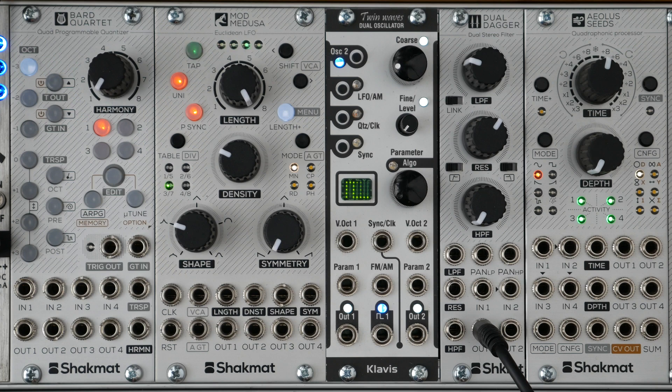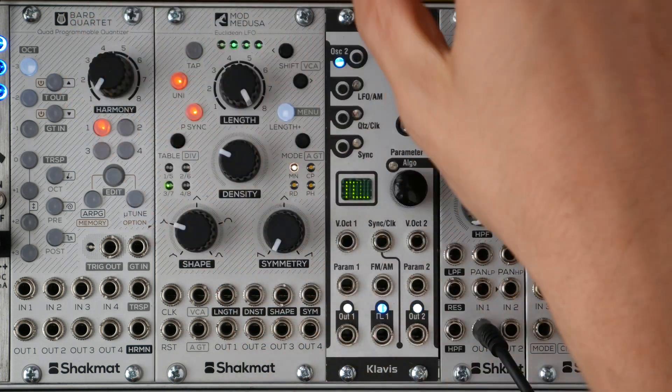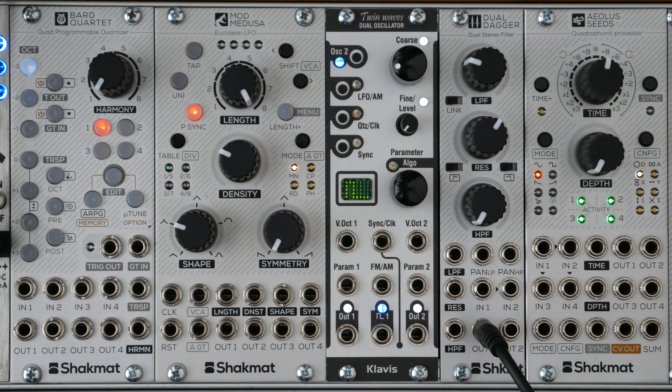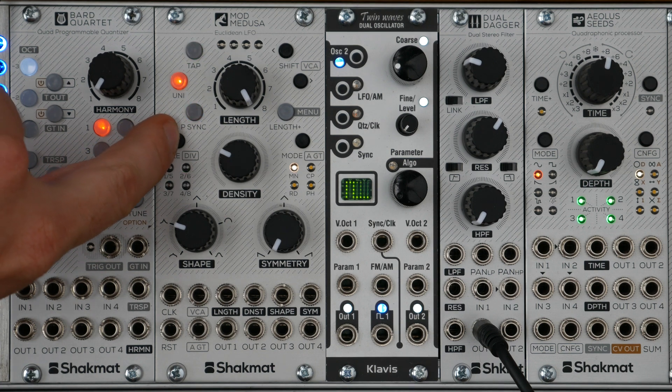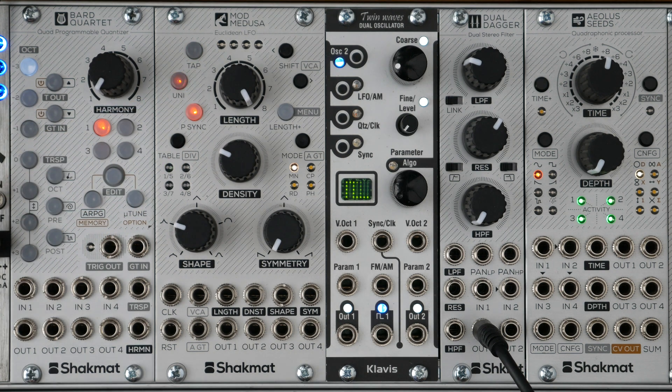The Mod Medusa has additional features editable in a menu: the assignation of the assignable gate input, the VCA assignation, and the settings of an onboard clock divider. To access the menu, press the Length Plus button for two seconds. The clock divider can be set with this button and LEDs — the incoming clock can be divided by 1, 2, 3, 4, 5, 6, 7, or 8.